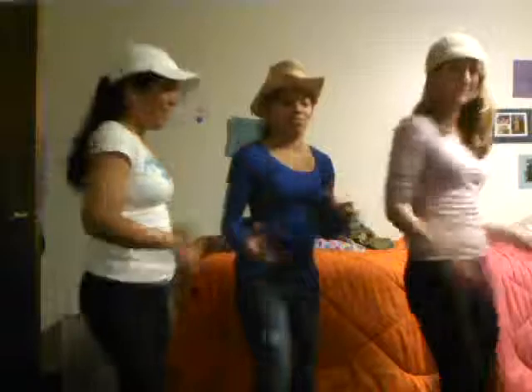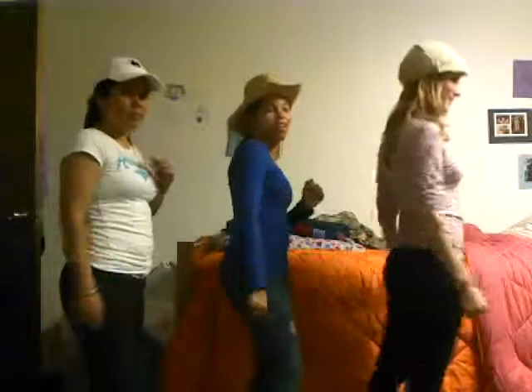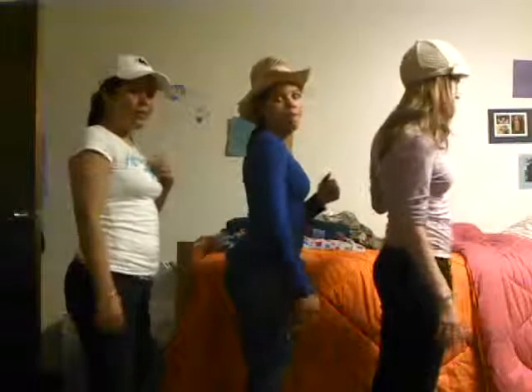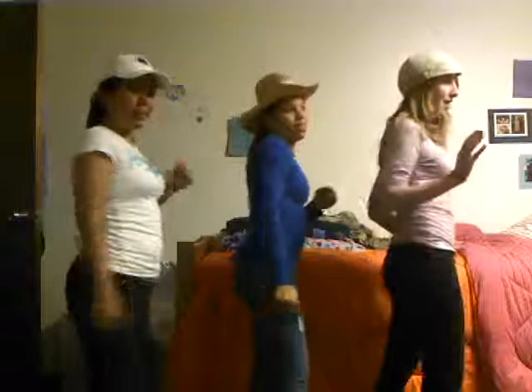What are we doing? Turn it out. To the left. Take it back now, y'all. Five hops this time. Right foot, let's stop. Left foot, let's stop. Right foot, let's stop. Right foot, again. Left foot, again. Right foot, let's stop. Left foot, let's stop.